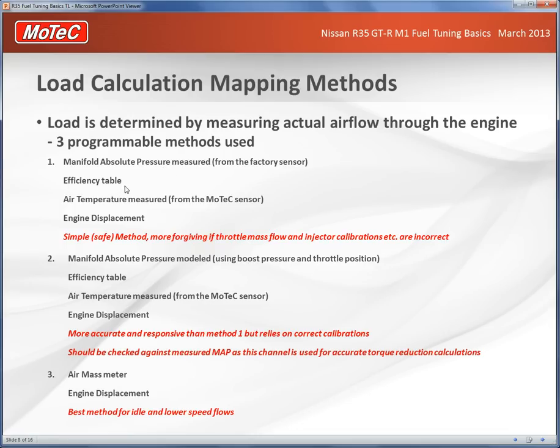Method one uses the manifold absolute pressure sensor, the efficiency table, the air temperature sensor to measure air density, and the engine displacement. It's a simple and safe method — at one bar of boost the measured manifold pressure will be accurate and you'll know the correct ignition and fuel requirements. It doesn't rely as heavily on throttle mass flow and injector calibrations being perfect.